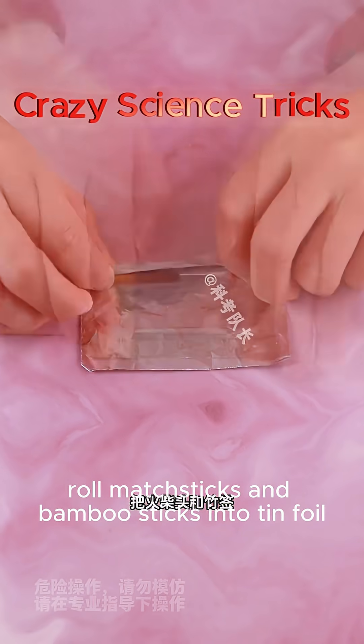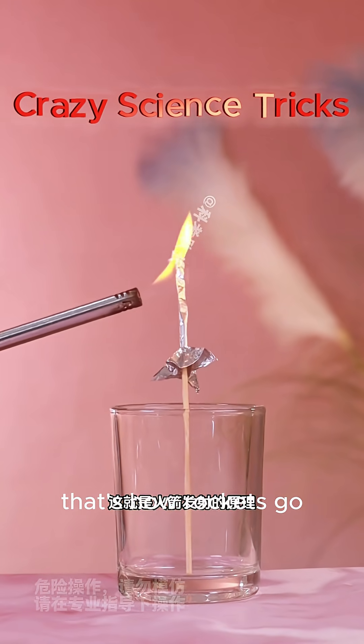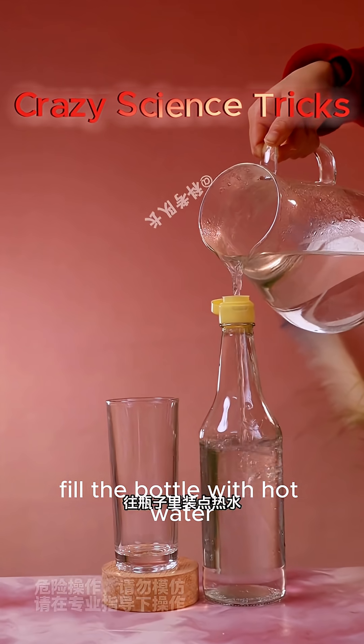Roll matchsticks and bamboo sticks into tinfoil and flatten the tip. Put it on a launch pad and light it up — that's how rockets go.